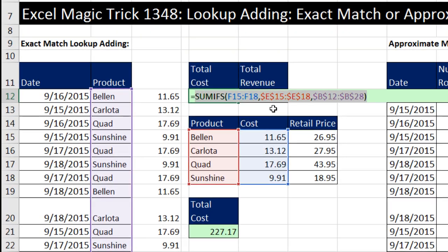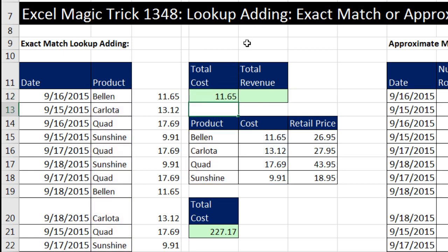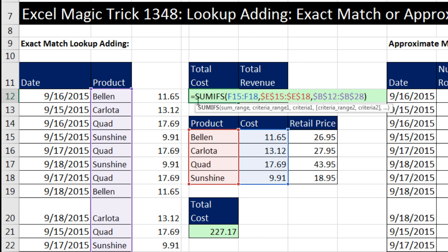Now, for this to work, this criteria range has to have exactly one of each item, just like a VLOOKUP exact match first column would. The SUM range has to have those items we're looking up and returning. If I hit Enter, this is not going to work because a cell cannot hold multiple items — it only shows the first one. But remember, that's all these items, and what we want to do is add them.